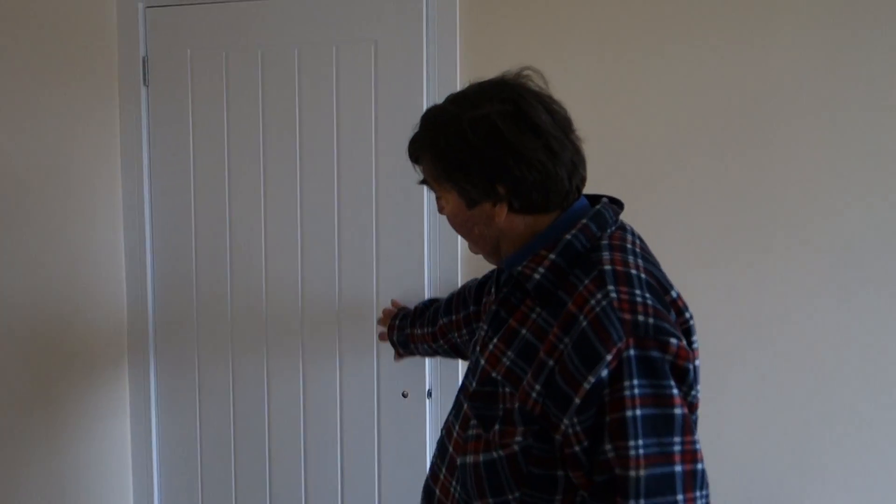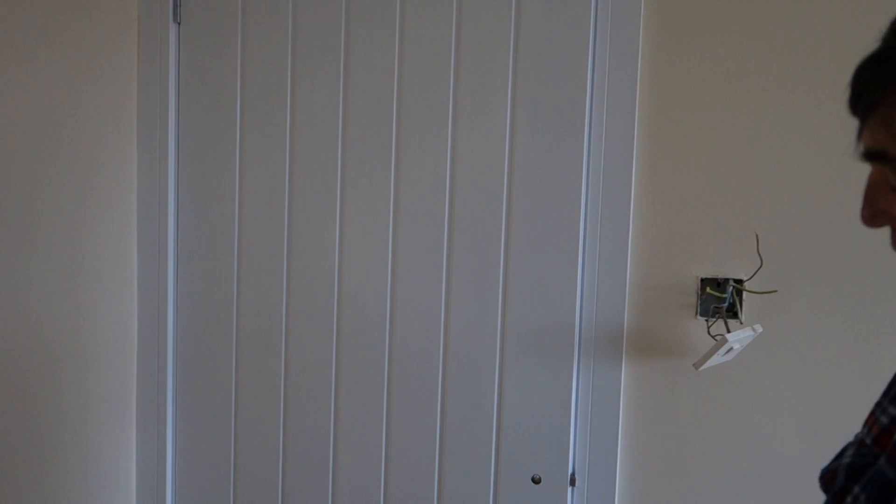Welcome again to Project with Brian. As you can see, doors are fitted now. We're using this vertical design to give the house a little bit of a modernistic kind of approach.